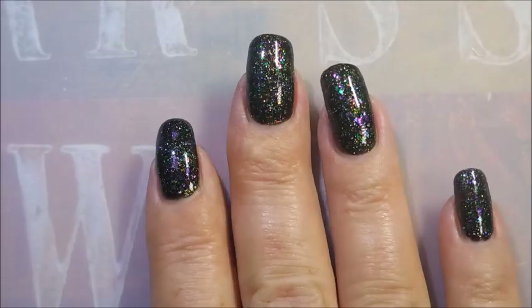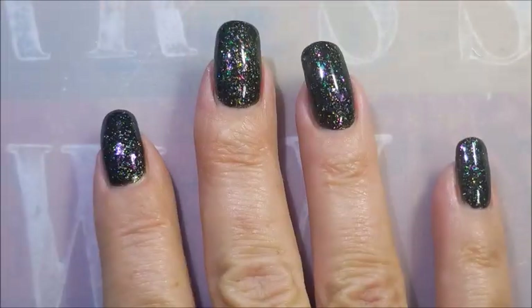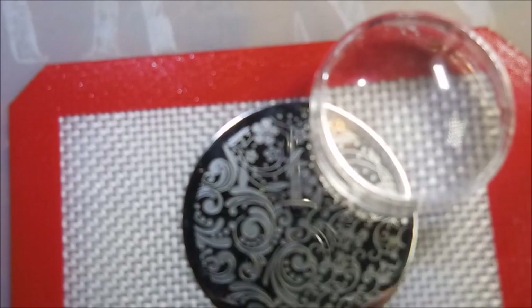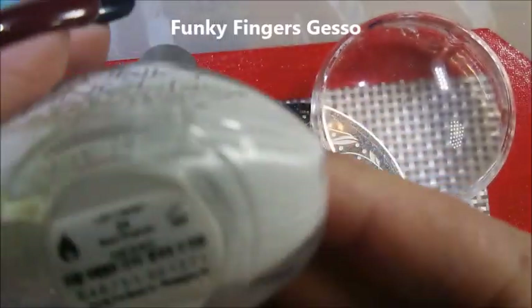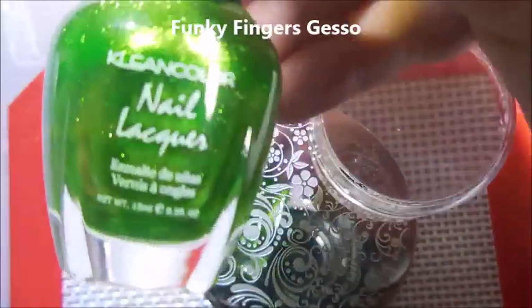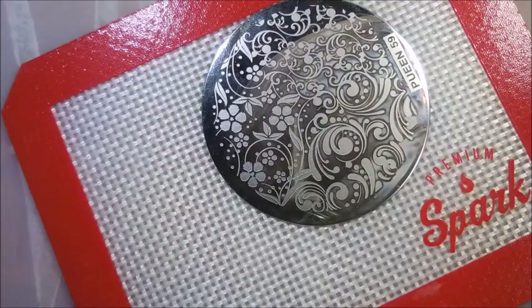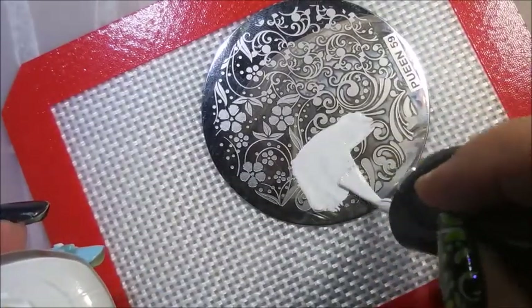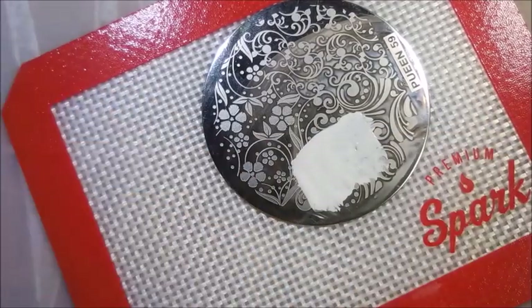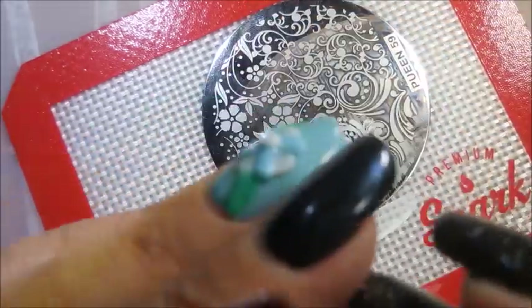Being sure to cap that free edge — look how gorgeous, I love this! I'll be using Queen plate number 59, my Bundle Monster monocle stamper. And clean color metallic green — I'm adding it backwards. So first I'm gonna go in and stamp this image using white, because that gives this metallic polish something to pop off of so it doesn't get lost over that dark base.